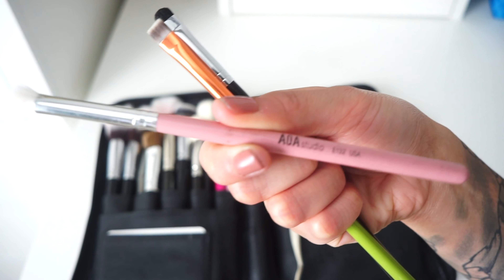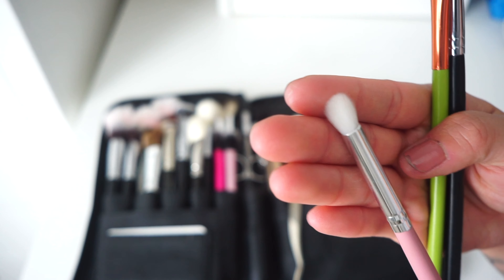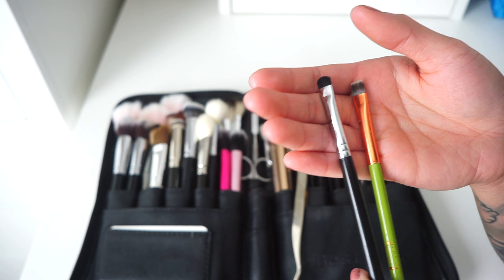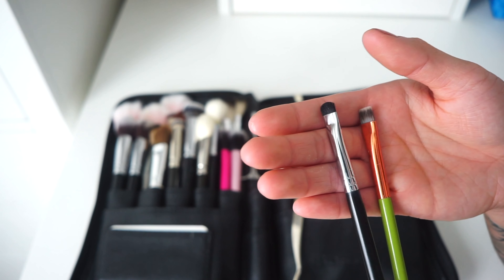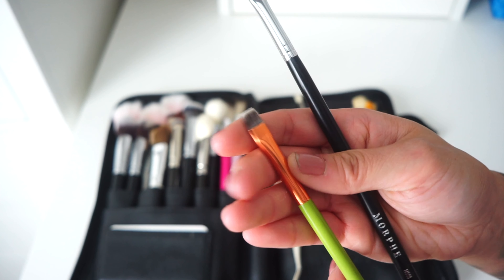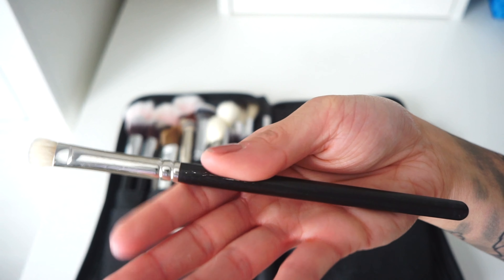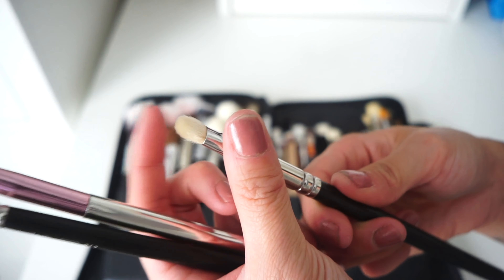There's also the Shop Miss A E132 brush, which is shorter and works well as a crease brush. Moving to definer brushes for the lower lash line — I use these with gel liners for a straight-across look or for shadow under the eye. One is from the Alomar Cosmetics set so I don't know the name, and the other is the Morphe 508, a really good little definer brush. I also have the MAC 239 for glitter, shimmer, defining, and smudging under the lash line.